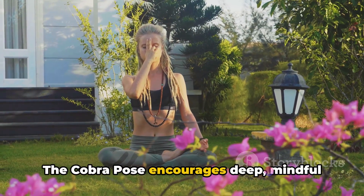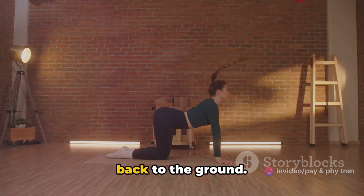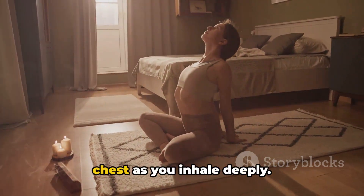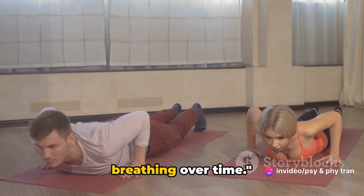The cobra pose encourages deep, mindful breathing, which is essential for healthy lungs. As you exhale, gently lower your body back to the ground. Feel the stretch and openness in your chest as you inhale deeply. Practice this pose consistently and you'll notice a marked improvement in your breathing over time.